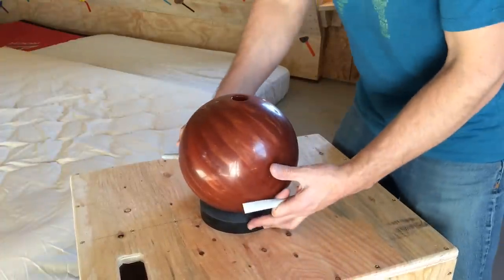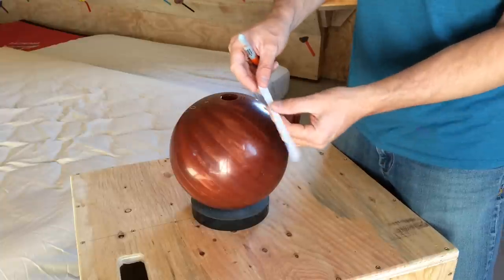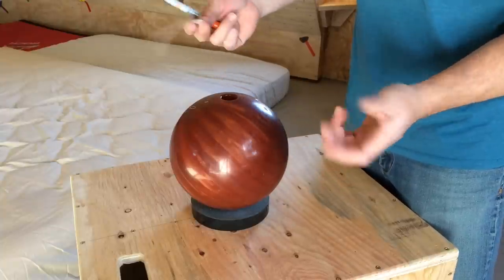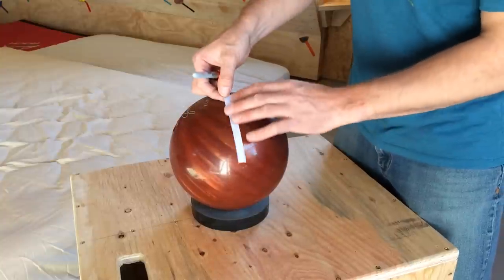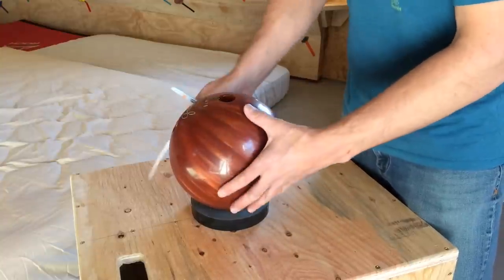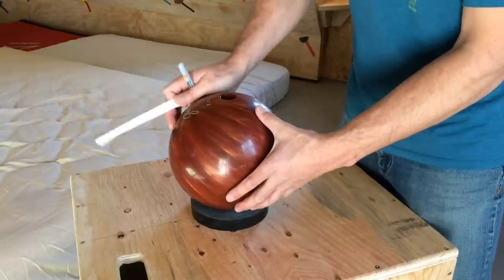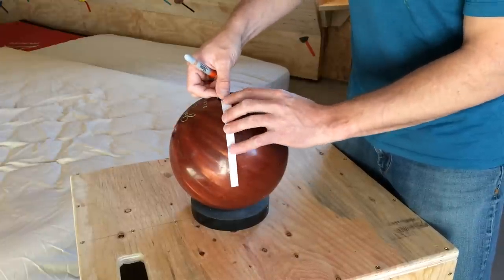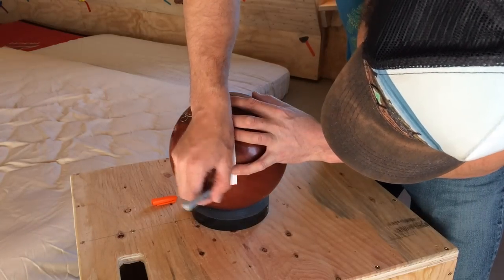Next thing I'm going to do is I cut out a piece of paper and it is 6.75 inches. You may want to check the diameter of your bowling ball but I think they are fairly standard. That is just enough for you to go from the middle of the thumb hole to the halfway point on the bowling ball and make a mark.